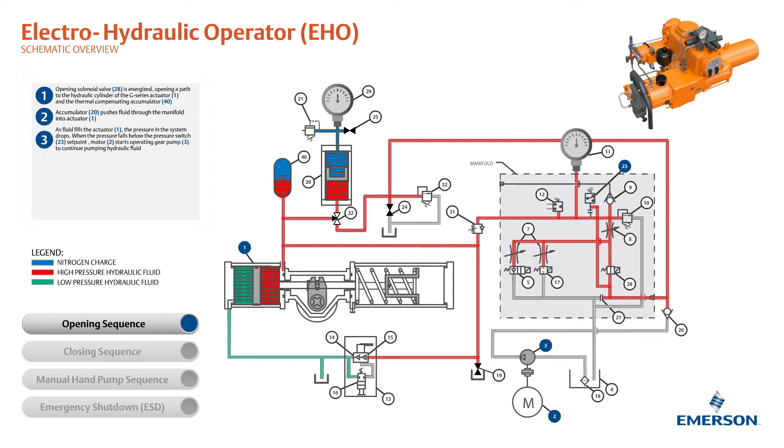As fluid fills the actuator, the pressure in the system drops. When the pressure falls below the pressure switch set point, the motor starts operating the gear pump to continue pumping hydraulic fluid. When the actuator reaches the end of the stroke, the accumulator solenoid valve de-energizes.